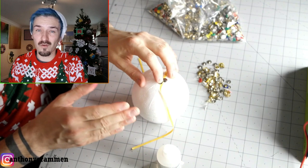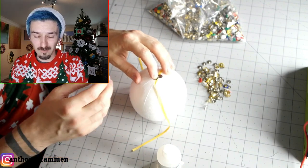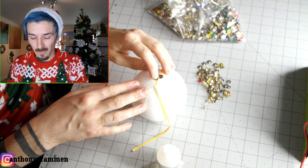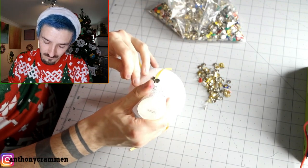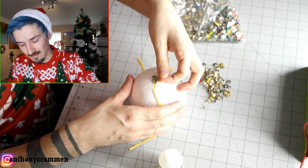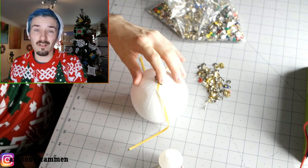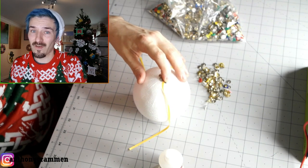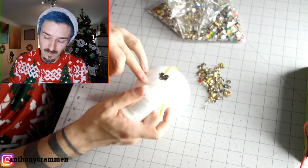Obviously we're up to day 17 now of craftmas — let me know in the comments if you are enjoying the series so far, hopefully you are. It's been a lot of work and a lot of planning, but hopefully you're enjoying it. And obviously it's the 17th of December today, so hopefully you're all finished with Christmas shopping and all that kind of stuff — if you haven't, I feel sorry for you, I'd be very stressed if I was you.